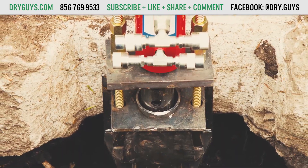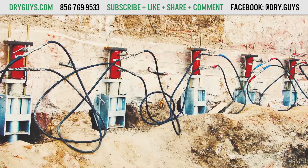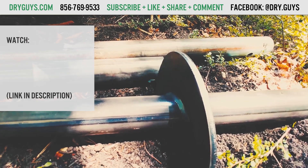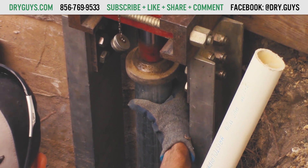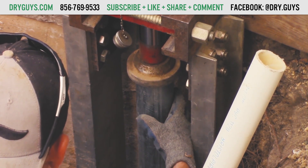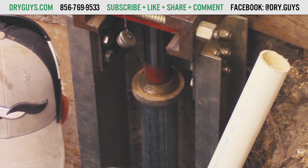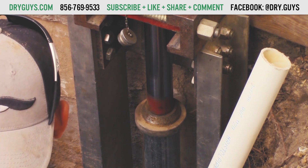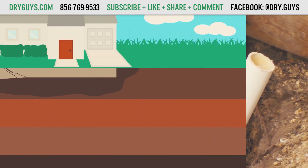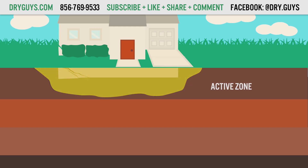What are PushPiers? PushPiers are made with heavy-duty steel and connect to your foundation with a bracket. Like helical piers, PushPiers are driven into the soil one section at a time until they reach load-bearing soil or bedrock. The steel brackets that connect the piers to your home's foundation transfer the weight of the home down to this more competent soil.